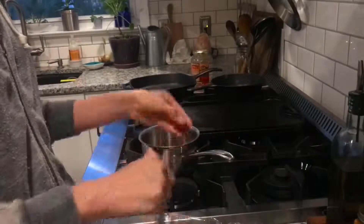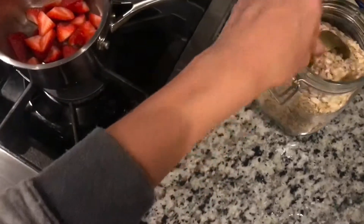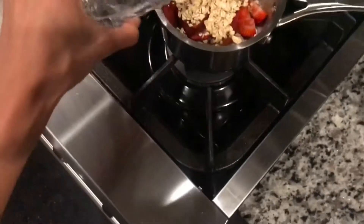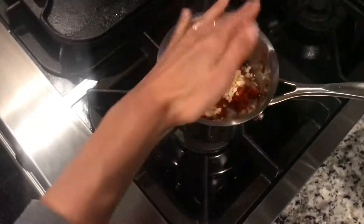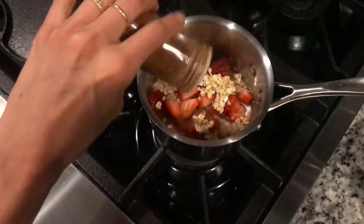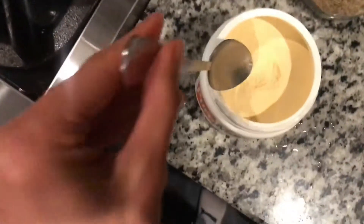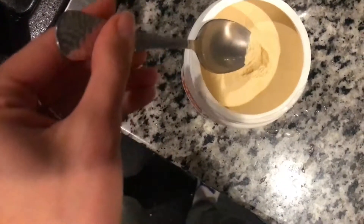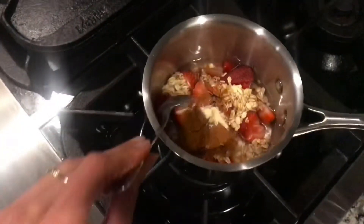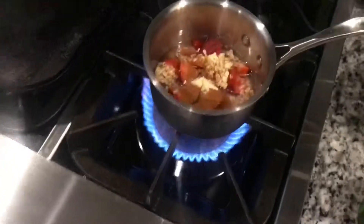Now that the strawberries are clean, I'm just gonna slice them up and add them to this tiny little saucepan. I'm gonna add some oats — just a little bit, really just to thicken it up and make it feel cobbler-ish. A little bit of water, some salt, and I'm obsessed with cinnamon so I'm adding a couple of dashes — maybe a little bit more, okay that's good. This monk fruit is super strong and goes a long way, so I'm starting with just a little bit to make the sweetness pop. Turning it on to get it cooking.